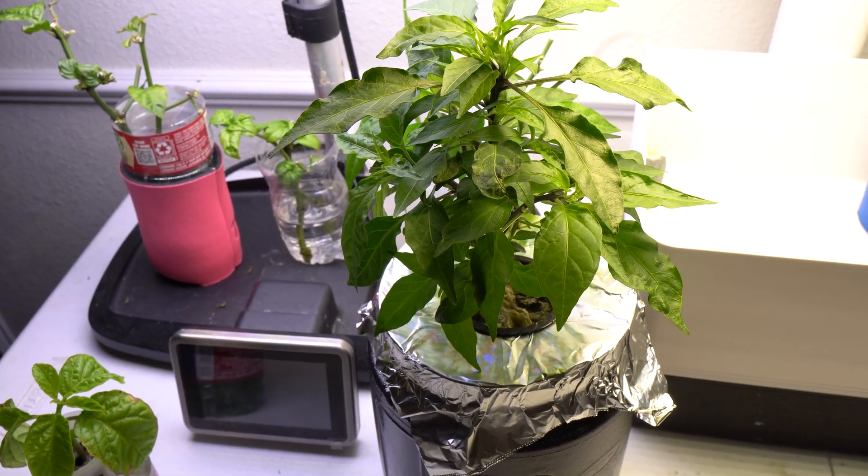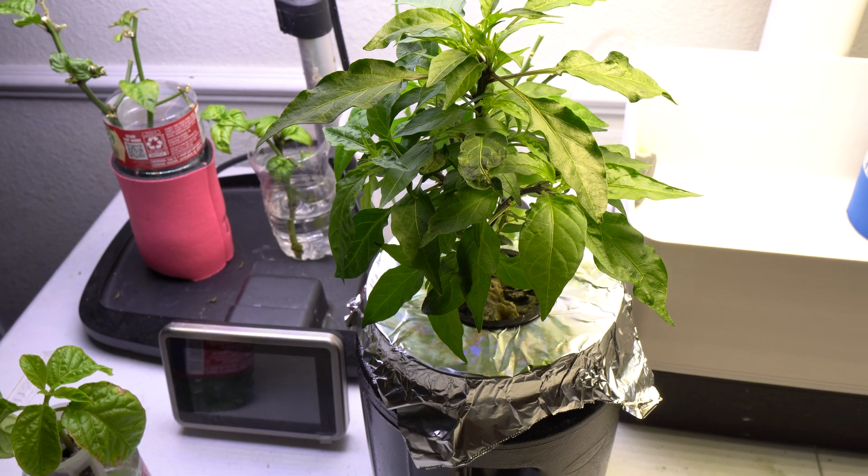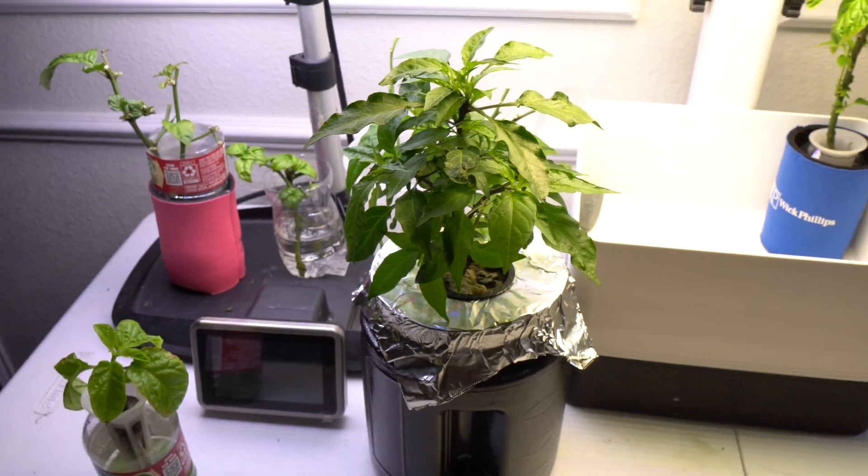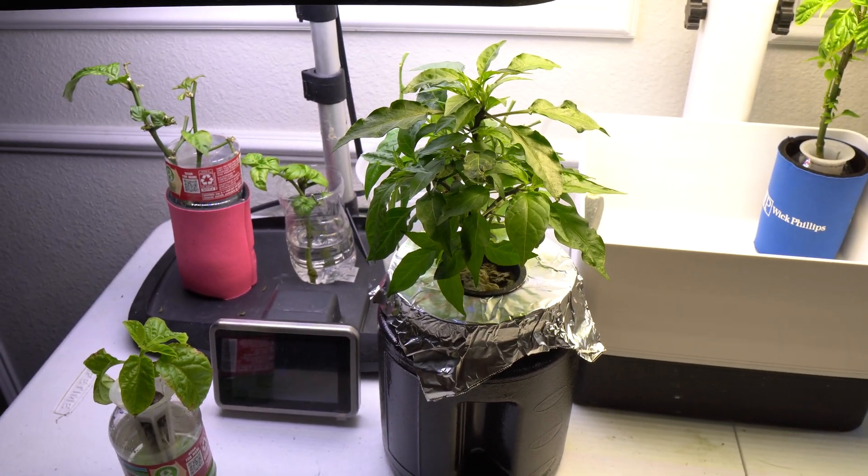When you grow fruiting plants in this type of setup, it is very important to have a big container — that way it takes longer for the water to drop. Anyway, I hope that helped. Thank you so much for watching. Please like, comment, and subscribe.